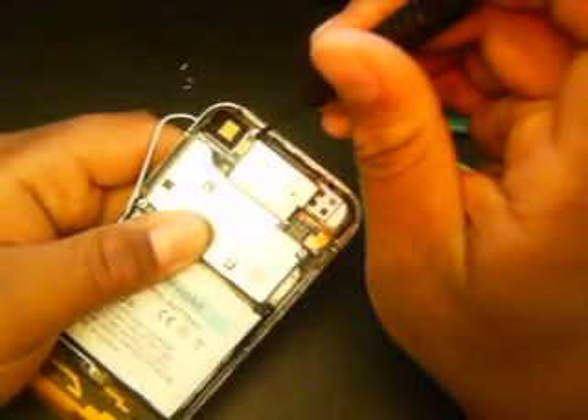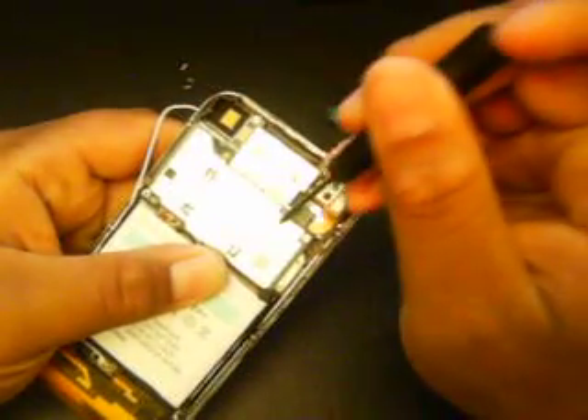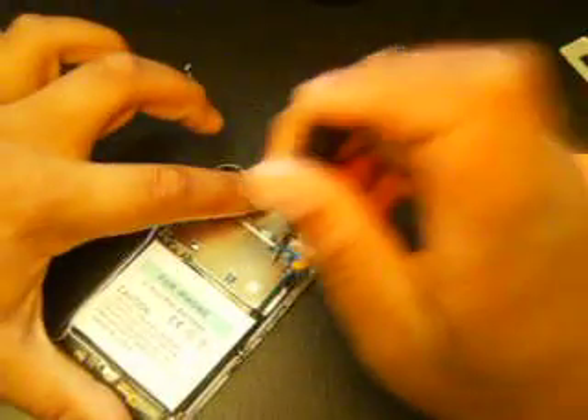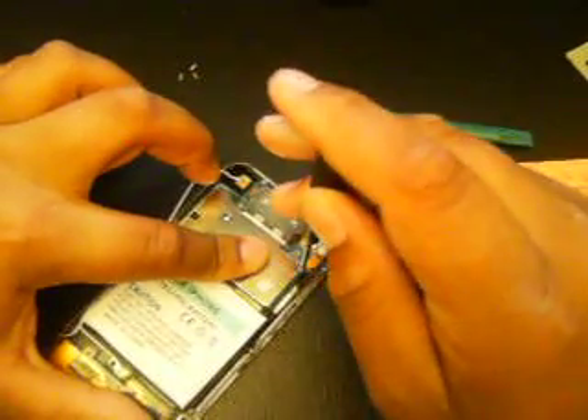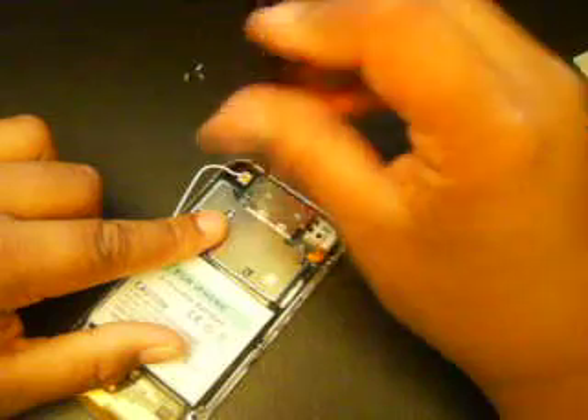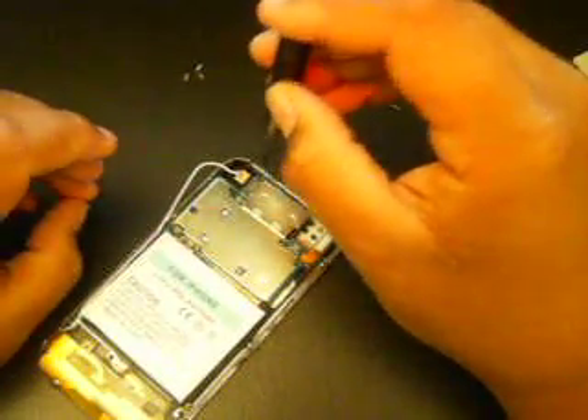Now you're going to want to get your screwdriver — there are going to be three screws to take out: one right here, one right here, and one right here. Make sure to separate these from your other screws — you don't want to get them mixed up. There's the first one, there's the second one, and then your third one is right up here where the camera is. There's the third one — make sure you keep those in a safe place.